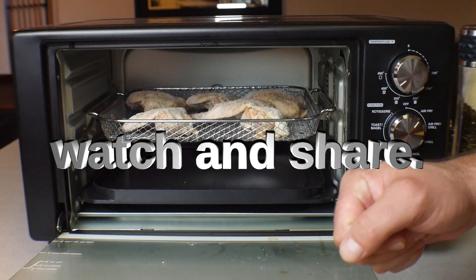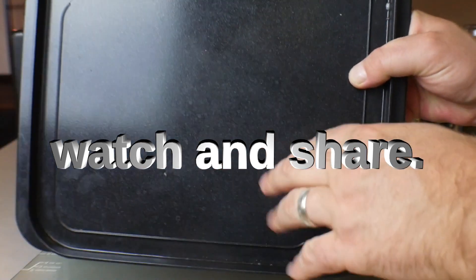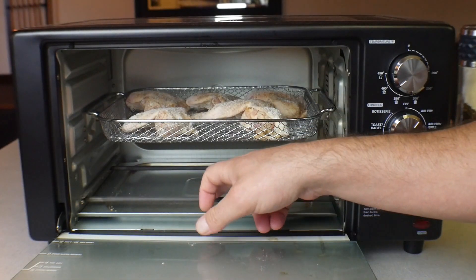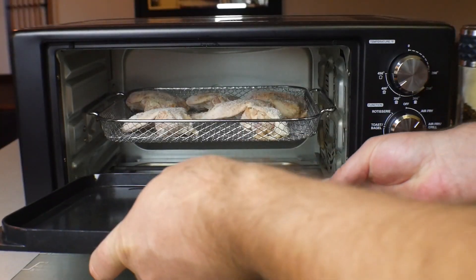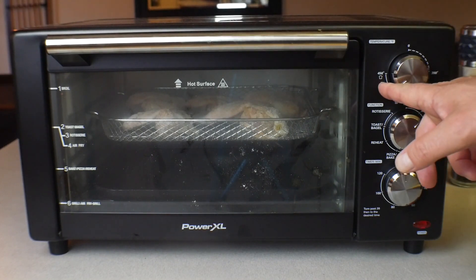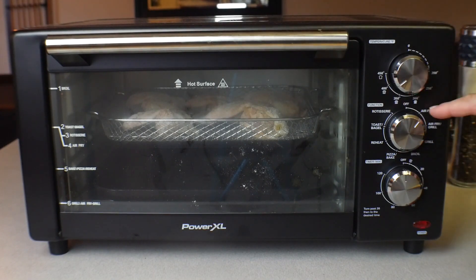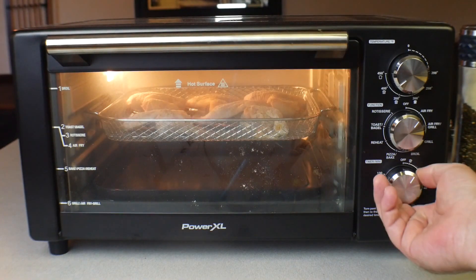Now we're at the air fryer. The first thing you want to do is stick the plate that comes with it in the bottom. The reason why is because these heating elements on the bottom get really hot — if grease hits them it does smoke. We're going to go ahead and put it on 400 degrees, set it to air fry.